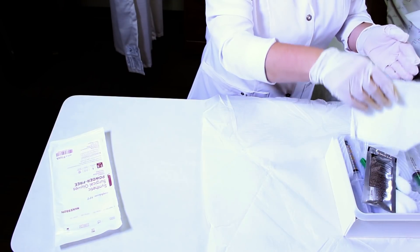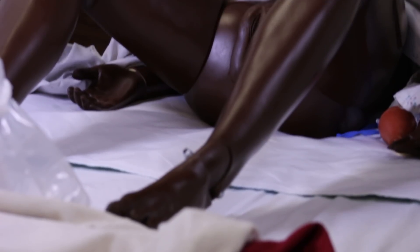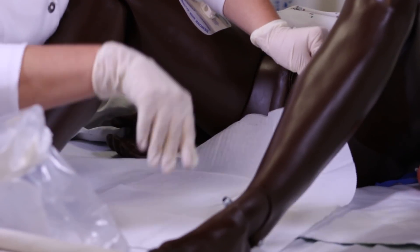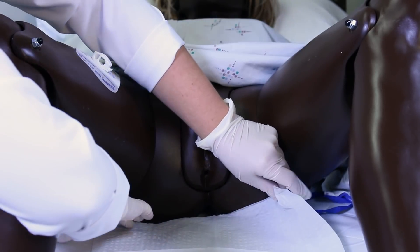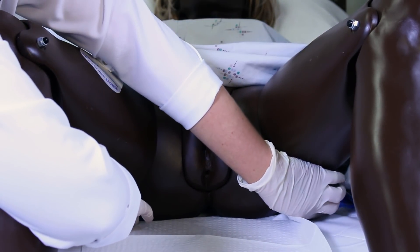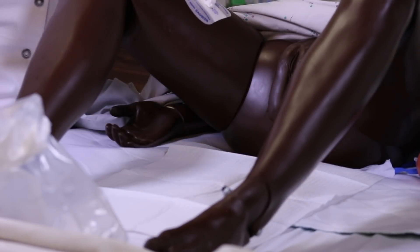Now here we have a drape. I'm going to take the drape, being careful to reach just on the edge, and put it between the legs and the peri area of our patient, keeping in mind that the one-inch section around the drape is not sterile.